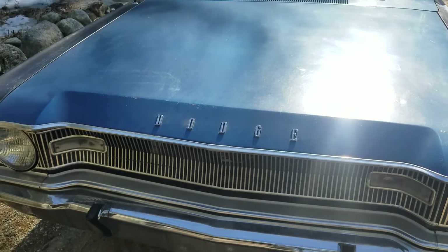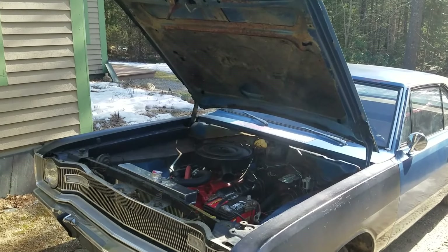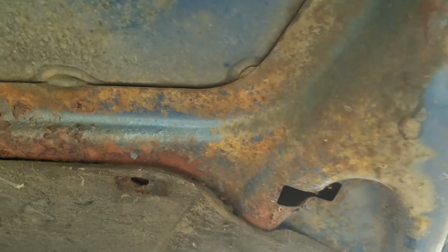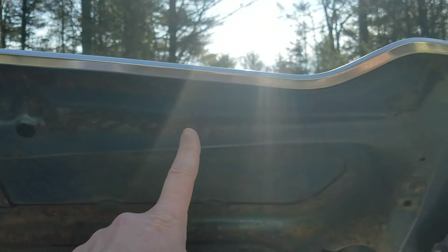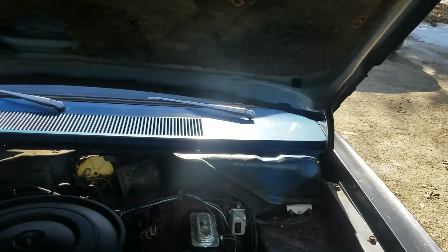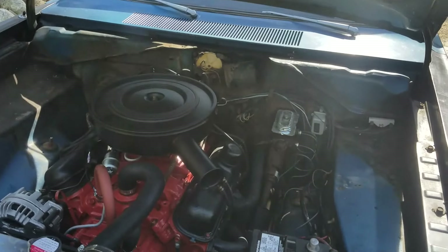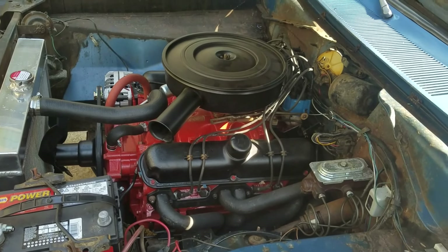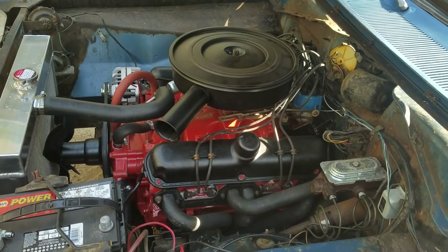Let's get up under this hood and see what we've got. With the hood up, some of the New England nights start to show their face — you can see across here she's a little rusty, but most of it is just surface rust. It's flaking a bit but I think it'll clean up pretty nicely. When we originally got in here, we found mice living in all the cracks and crevices.